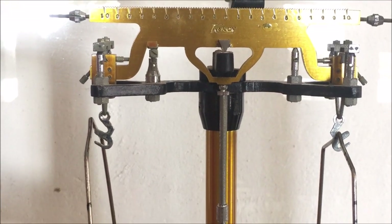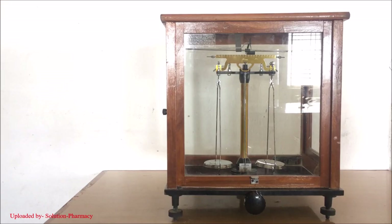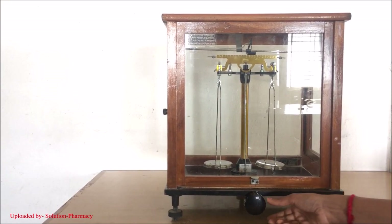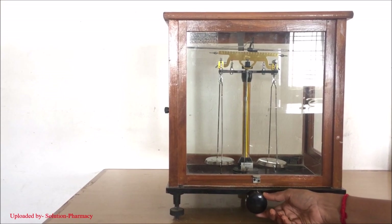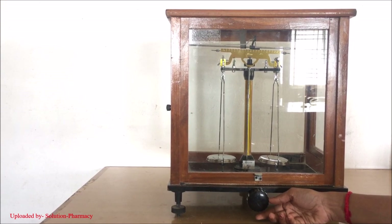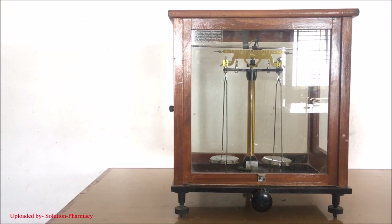Now the analytical balance is perfectly set and arranged. In the third part of the video, we will tell you the steps of balancing the analytical balance. In the lower side of the analytical balance you can see a knob — this knob is called the resting knob. To check whether our analytical balance is balanced or not, turn this knob clockwise gently and completely. You can see that the central beam gets lifted up from the rest position. Now see the pointer movement: if the pointer oscillates equally on either side of the central line zero, or the pointer remains at the zero mark, it means the analytical balance is balanced.